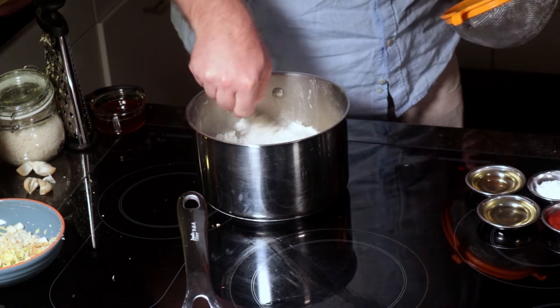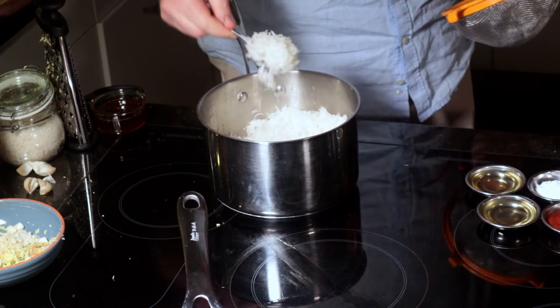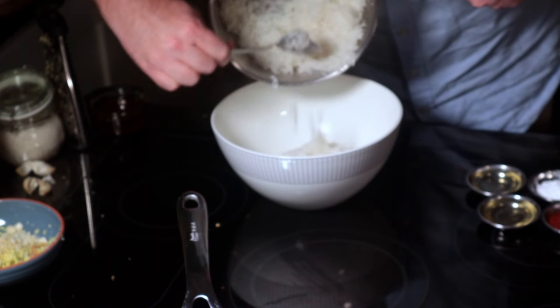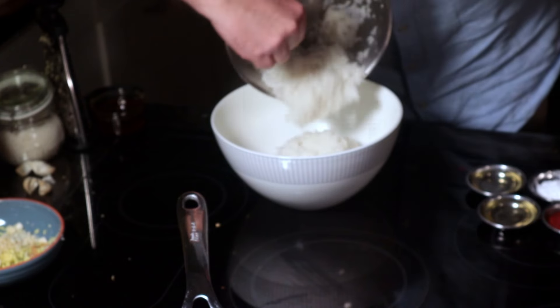At this point your rice is done. Grab your spoon and fluff your rice up. I'm pouring it into a bowl because I want it to stop cooking — the bowl is nice and cool and has a wide surface area.